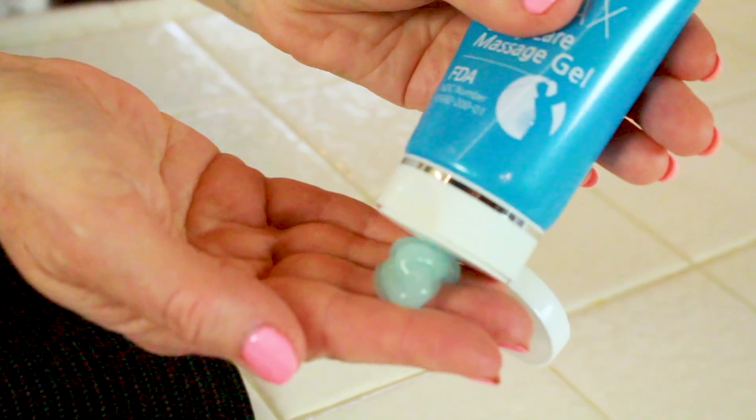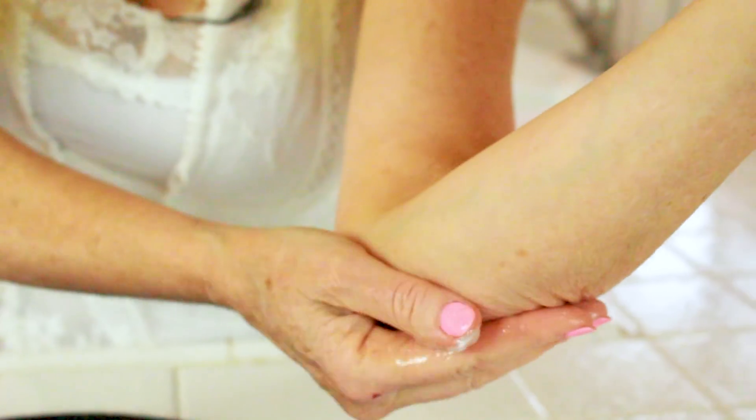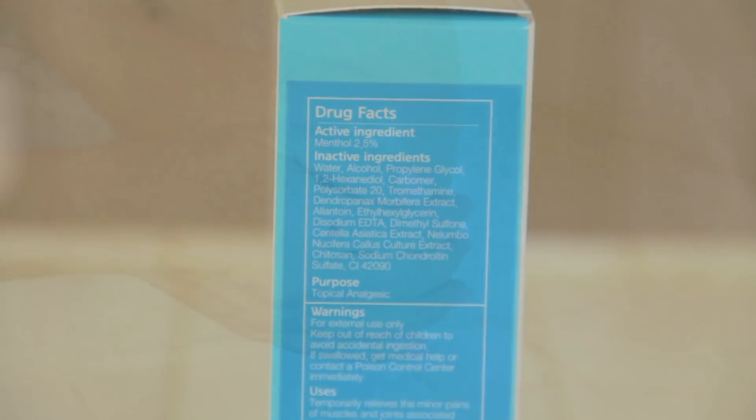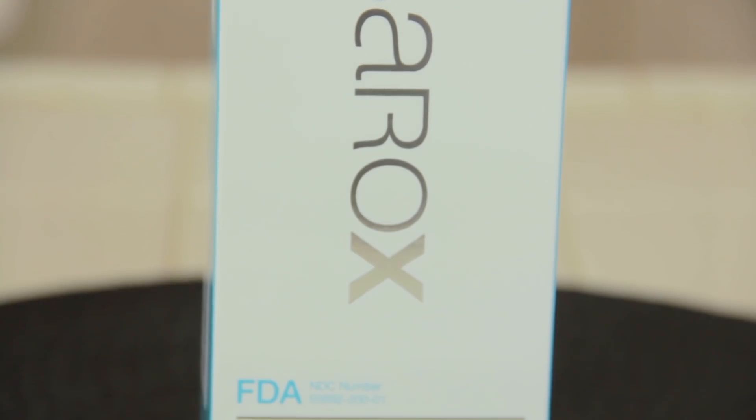Barox is a hypoallergenic massage gel that goes straight to your muscles, joints, and tendons where you need some relief. It's non-sticky and non-greasy, and I think it's best to use it at the first sign of pain. You can use it as a pre-activity gel as well — it's great to pre-massage your muscles. The main active ingredient is menthol, and that gives such a cooling freshness to the feel of your skin and your muscles. Barox is a body care massage gel.